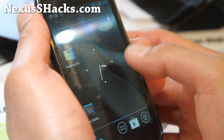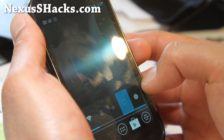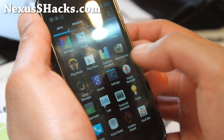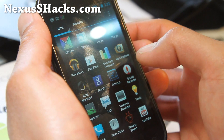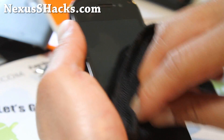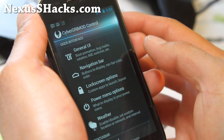Pretty good ROM here. It basically comes with settings and CyberGR mod control, which is very similar to all the other ROMs that are using all these controls — very similar to AOKP also.